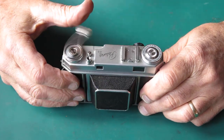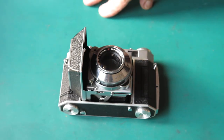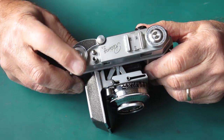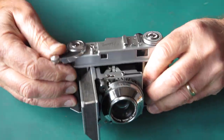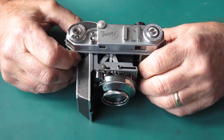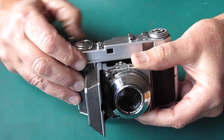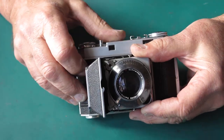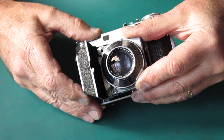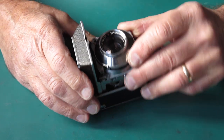This one arrived from Germany. The frame counter was no good, film advance was no good - and sure enough the frame count is not working, probably a broken spring. It's got other problems too: the shutter doesn't cock correctly. I've had this warmed up, it was stuck open, now it's just closed. The shutter is certainly sticky - oiled up.